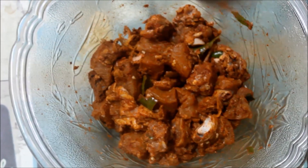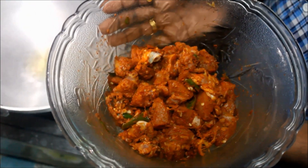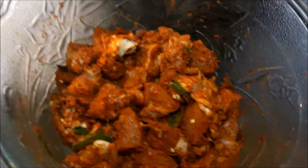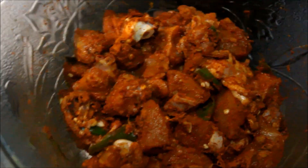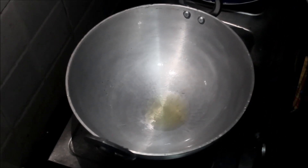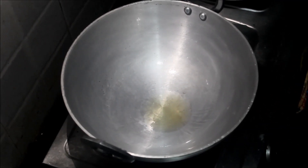Let's wait for the chicken. Now we'll add the chicken with the masala. Now we'll add the masala in the chicken. We're going to go to the chicken. We'll add the chicken in the pan.